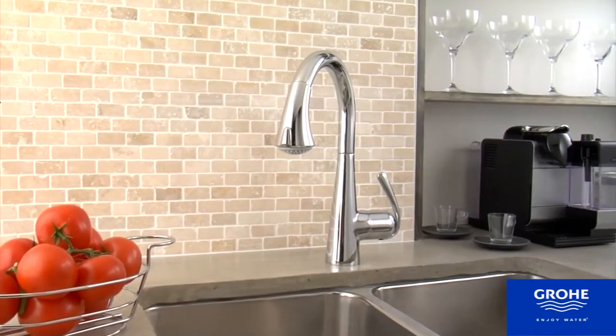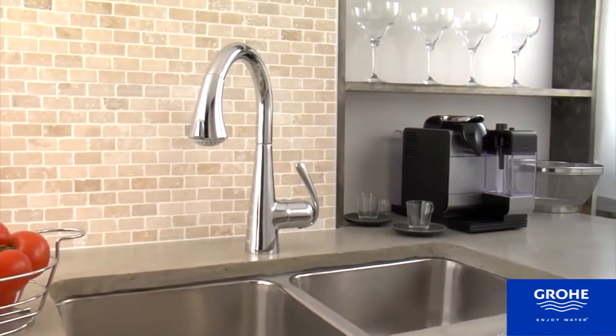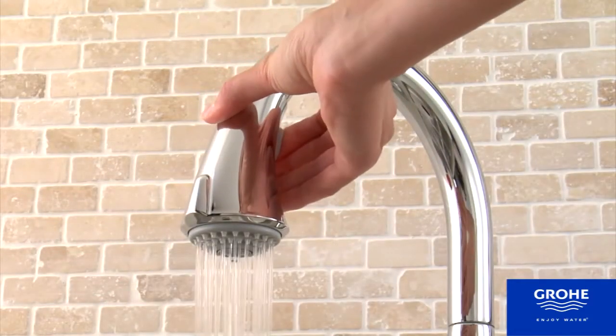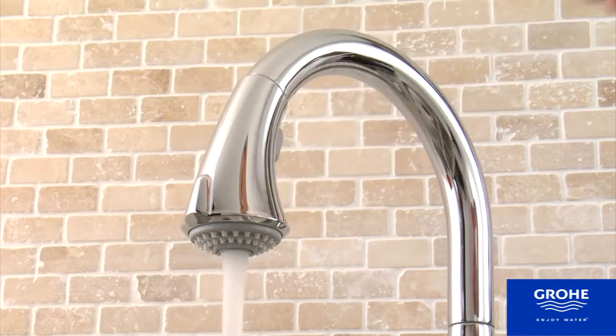The Ultimate Kitchen Faucet blends high style with fabulous function. That faucet is Grohe's top-selling Lady Luxe 3. The sleek pull-down model with a single side-mounted lever combines an elegant arch spout with high technology.